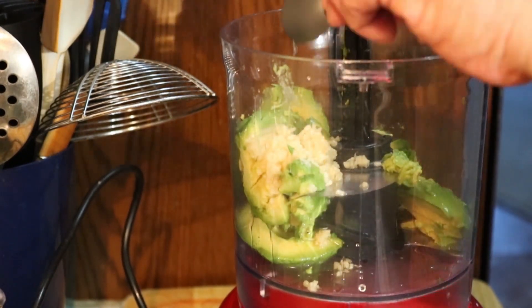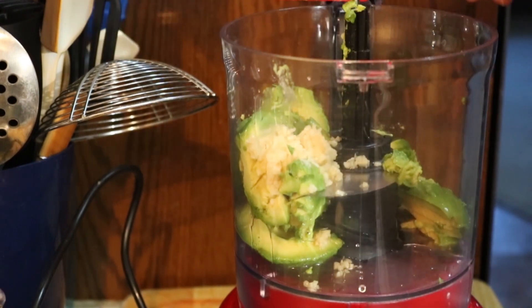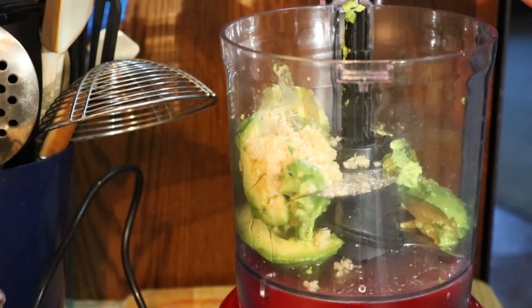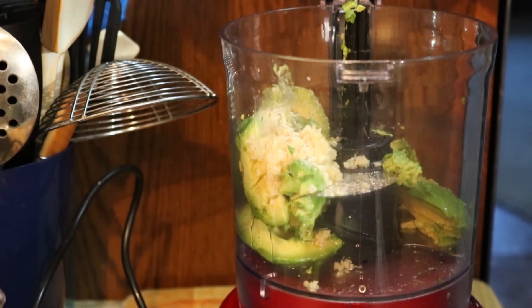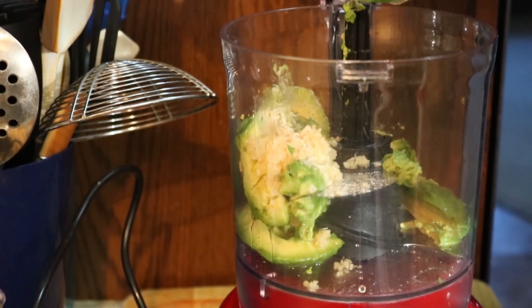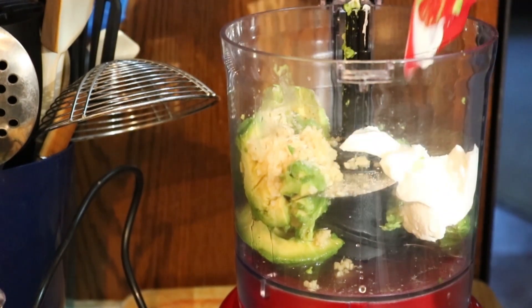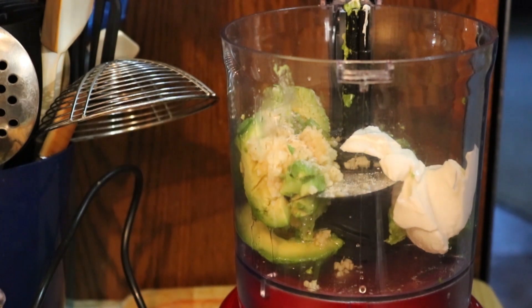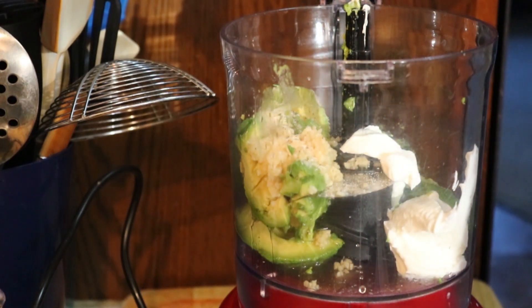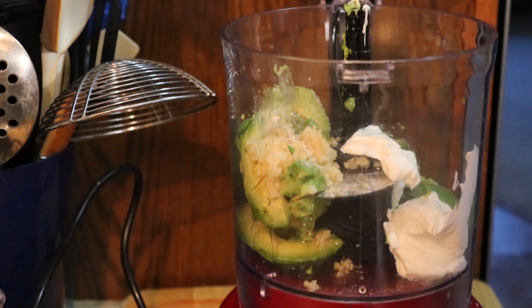In addition to that we have one tablespoon of lemon juice — I don't use lime, I like my lemon. I've got a teaspoon of salt, pepper, and garlic that I'm going to dump in. And about an eighth of a cup of sour cream, since this is a small batch, I didn't want to go big.